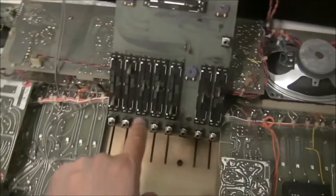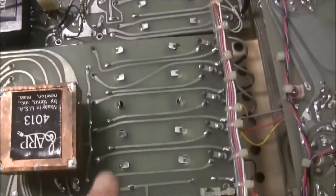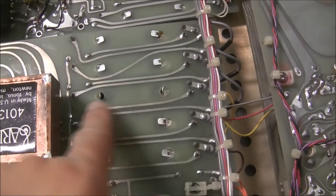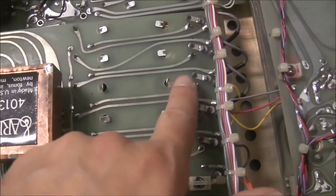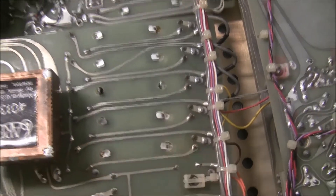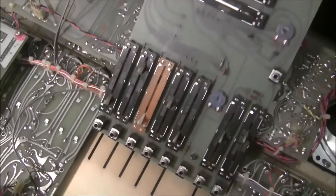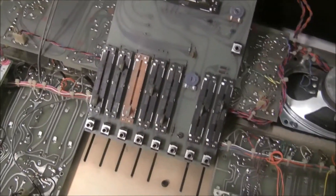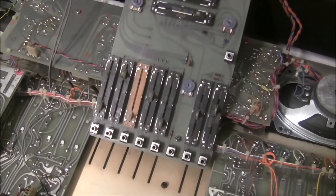We now have access to the broken slider, which we're going to be replacing. To get the slider out, I've folded up the mounting tabs and I'm going to desolder three positions. With the broken slider removed, we now put in the new slider. Sliders are available on my website, synthchaser.com — I have sliders for ARP 2600 and most other ARP models.